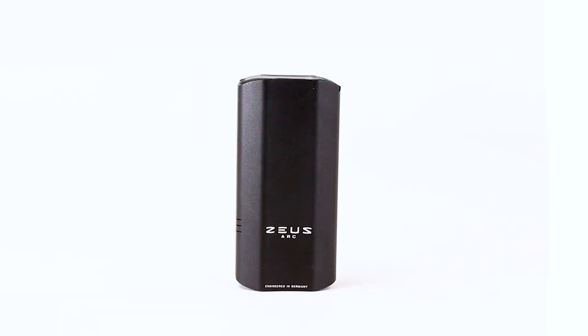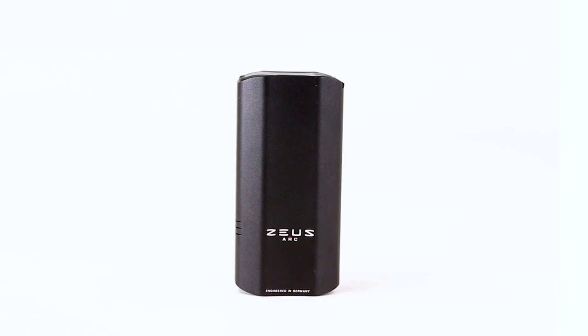The Zeus Arc S is extremely simple to use, with its one button located on the mouthpiece used to operate the entire device. The extruder and Arc Pods system make loading and unloading this device a breeze, as the entire system is extremely intuitive to clean. This unique loading system lets you know that it is a true third-generation vaporizer system, and all of these elements come complete in the package for a mess-free and quick-filling experience.